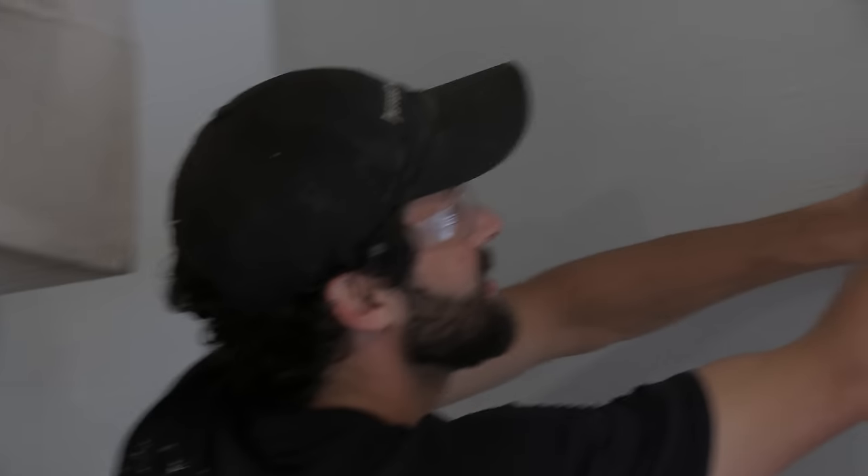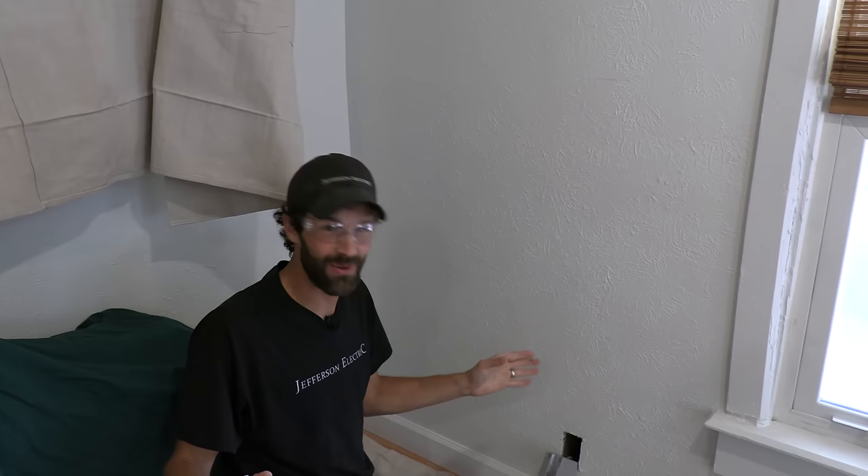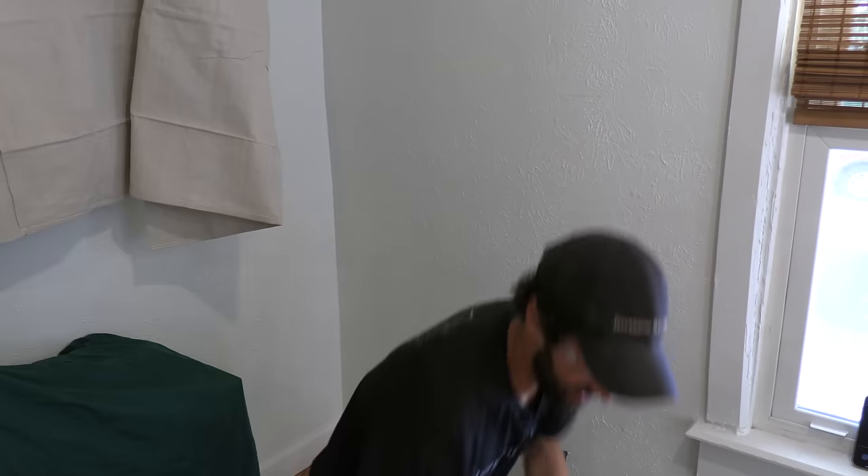Time to cut — it takes a little bit of nerve as an apprentice electrician to be like, wait, for the first time I'm actually going to cut a hole in somebody's wall. Seriously? You want me to do that? I can remember that feeling of this isn't right — mom never let me do that.